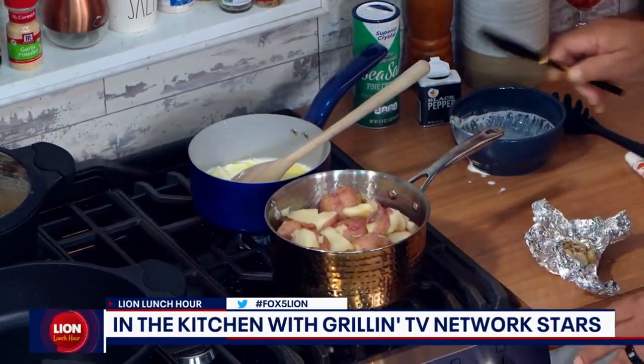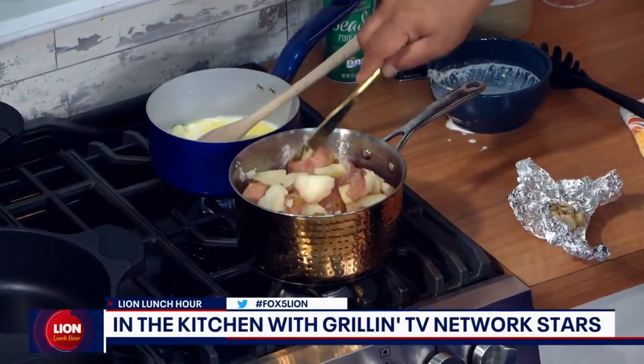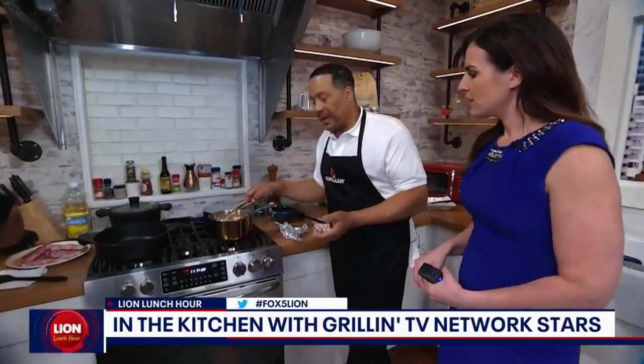What you're looking for in a good potato is you don't want them mushy, because we want to mash them. About how long do you boil them? It depends on the amount, but I would say about 20 to 30 minutes. If they start to cook a little faster, you can always adjust. One of the things about cooking is adjusting your temperature.